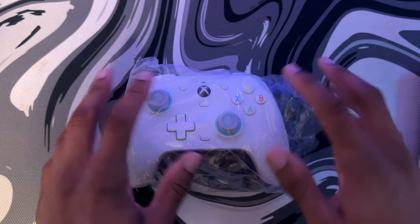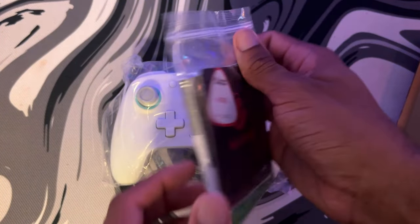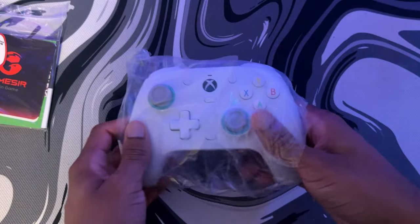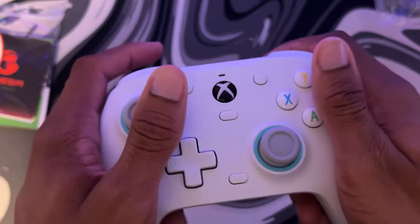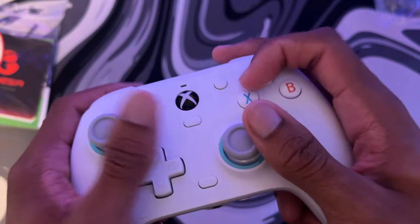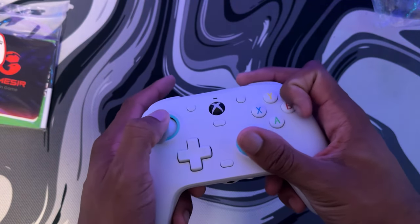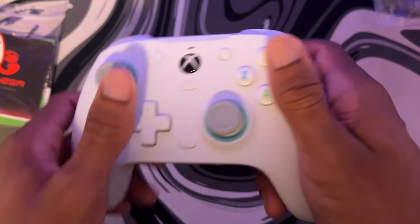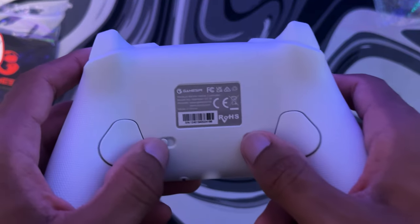Here we have the controller — oh my gosh, I'm so excited! We got some stuff in here too. Here we have the GameSir. Let me feel the paddles — oh, the paddles feel so nice! And it's so small, it feels so good in my hands. Wow. The feeling of the controller I give a 10 out of 10, and it has some nice grips in the back too. I can't wait to play Fortnite with this.